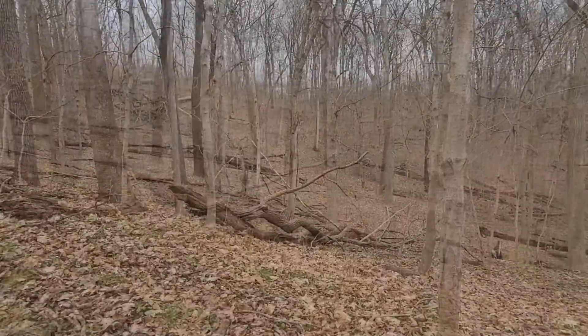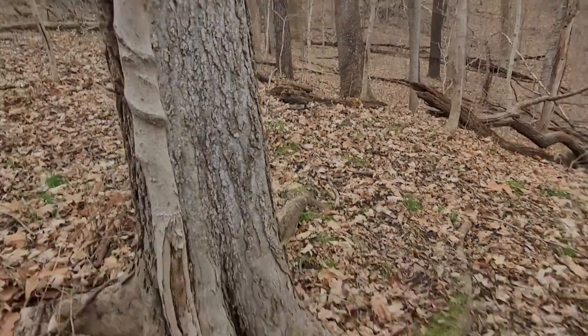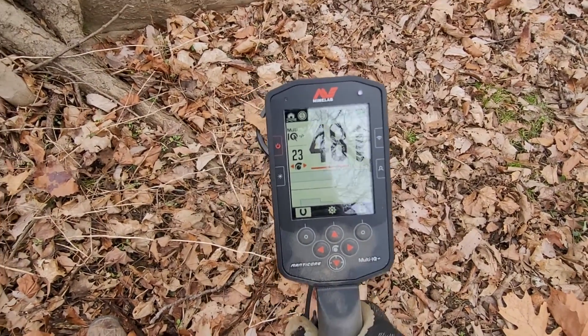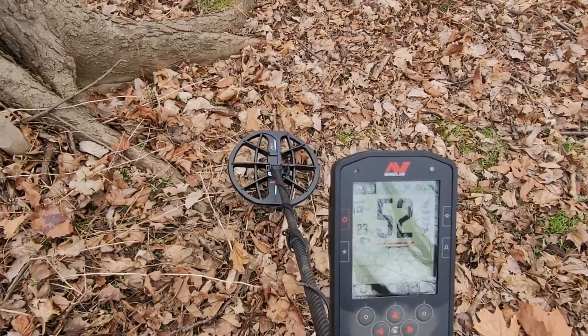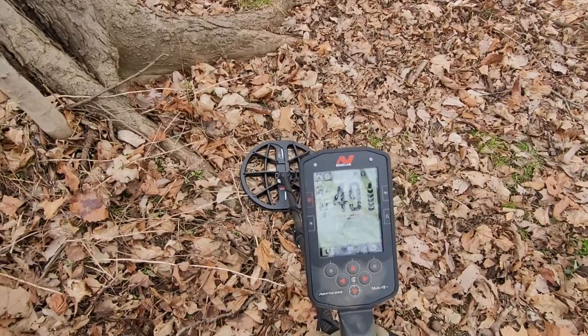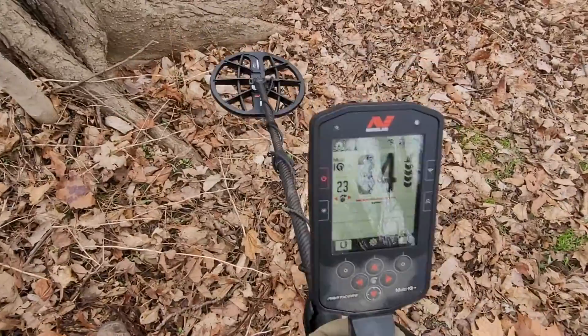Hey guys, doing a little metal detecting today. Brought the brand new Manticore out for the first time. So far so good. One thing I can be honest about - the difference in weight is night and day. I'm a CTX guy, been swinging that for the last six years.